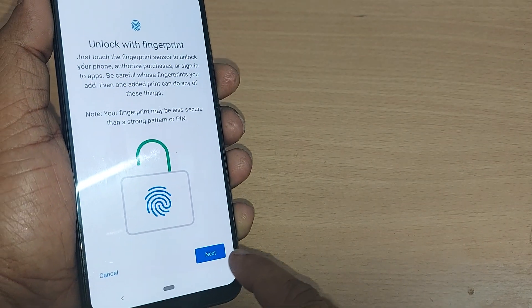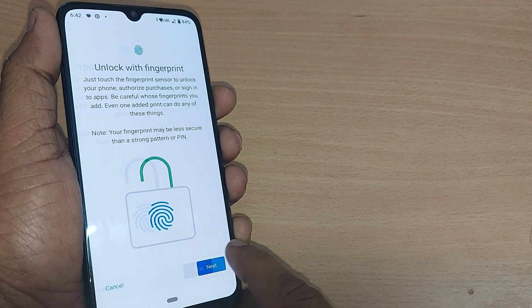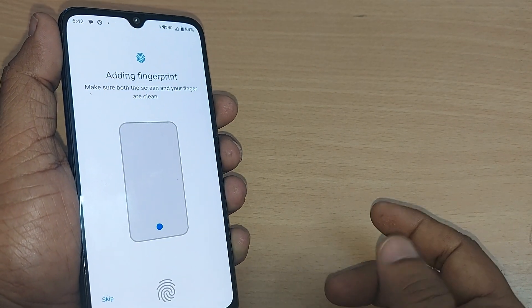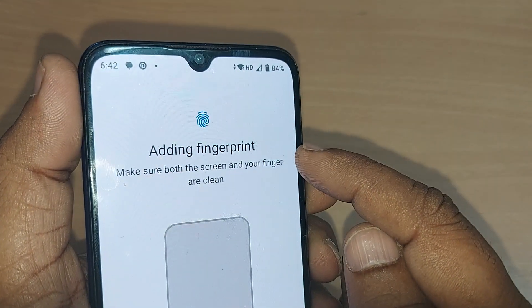This happens when you go with the Next option. Just go and tap on the Next option. After tapping on Next, you will be given an option to add your fingerprint.